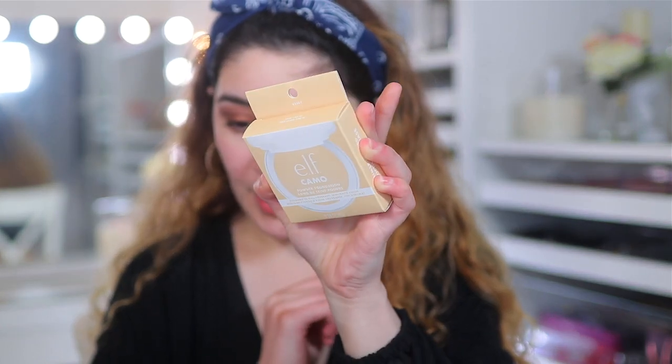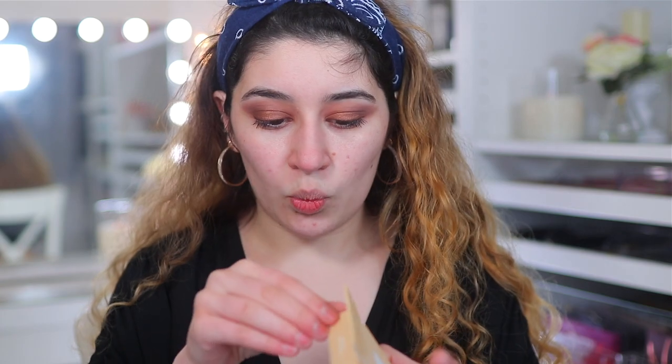The shade range for me wasn't good at all. For fair skin tones, it was very pink or very yellow, and then the neutral was either too light or too dark. There wasn't a nice in-between — it was very dramatic. It was either very yellow, very pink, very dark, or very light, with no real middle ground.